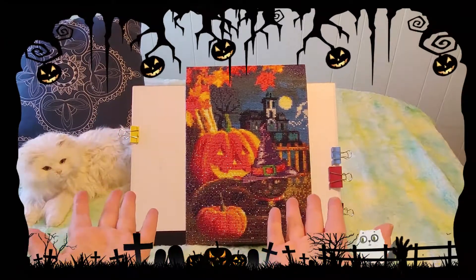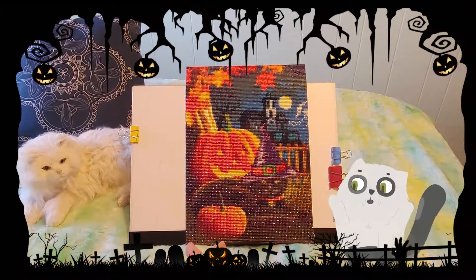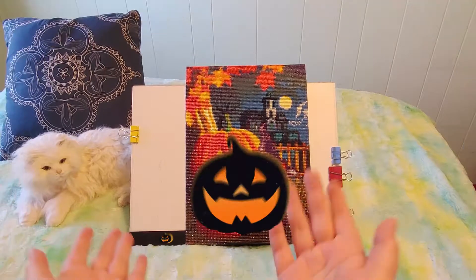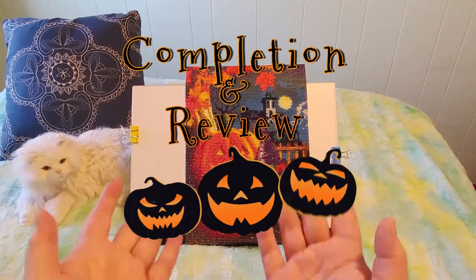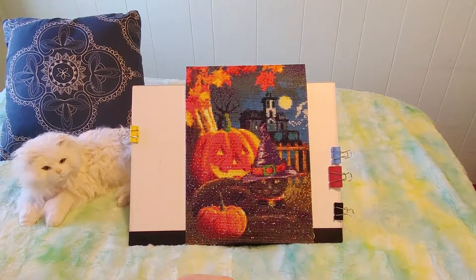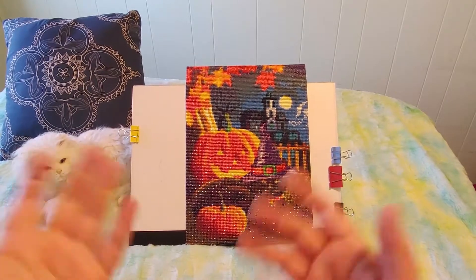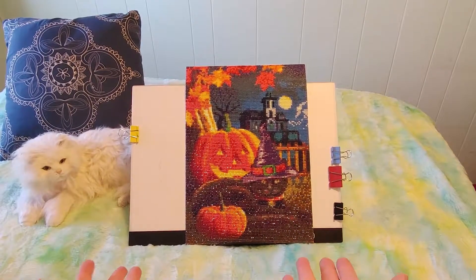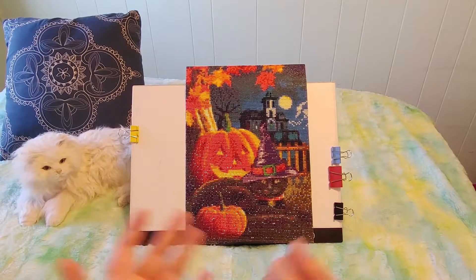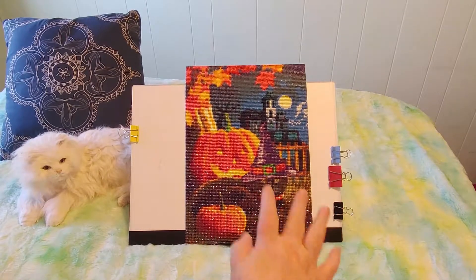Hi guys, this is Crafty Cat — welcome back to my channel, and welcome if you're new. We are here with a brand new diamond painting completion and review video. Sorry about the car noise; it's a really beautiful day and I've got my window open. We're going to take a look at this review that is Halloween themed, as you can see, and it's super cute — it's also part of fall.